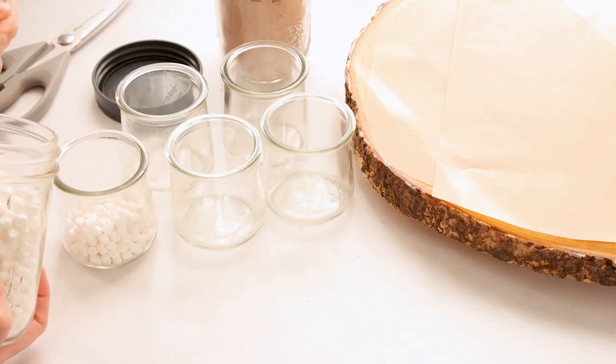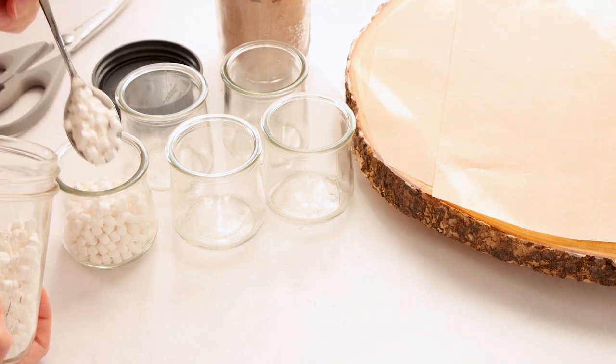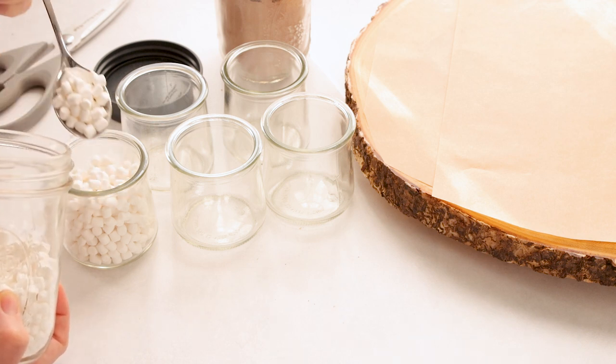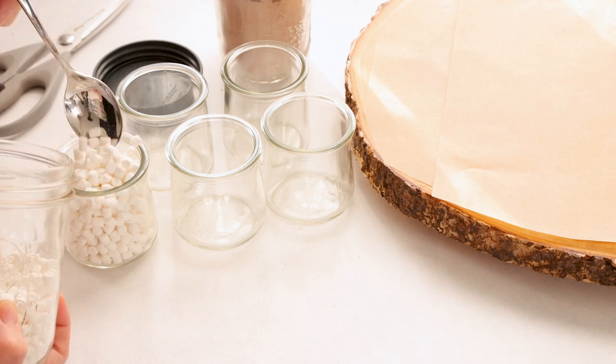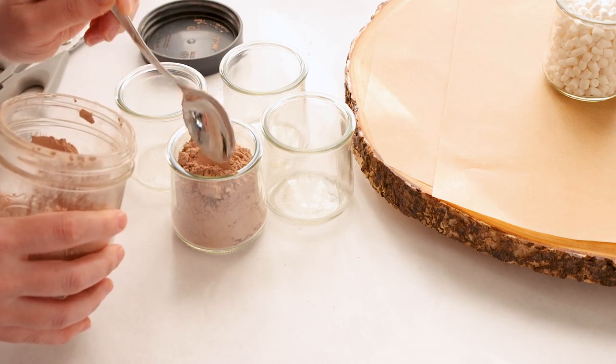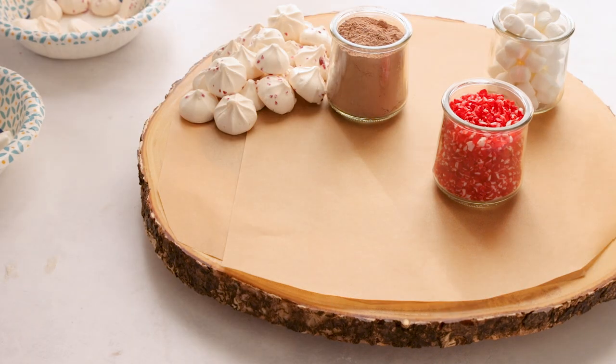Now I'm going to fill these little glass jars that I have. These are actually from the yogurt we get — it's Wee yogurt from Dannon, my son loves it. They're dairy-free and I'm always trying to find ways to reuse the jars. We're filling them up with dehydrated marshmallows and our hot chocolate mix. This is a dairy-free hot chocolate mix, but you can use any hot chocolate mix you want.